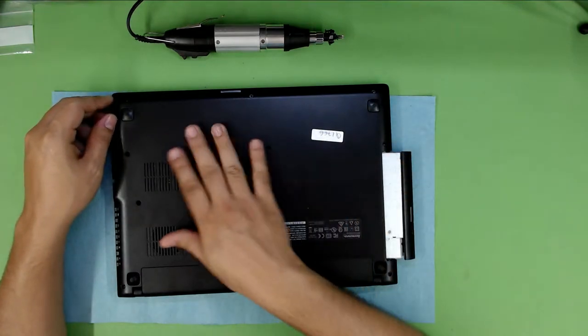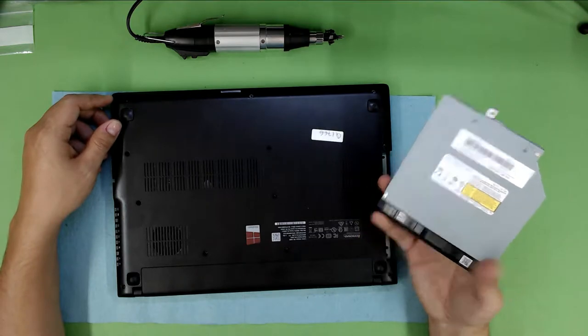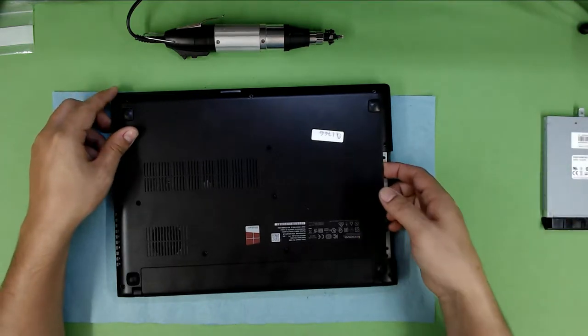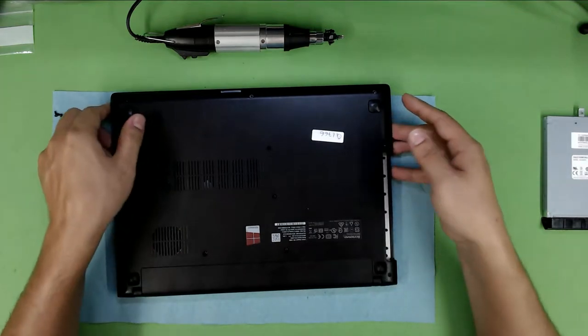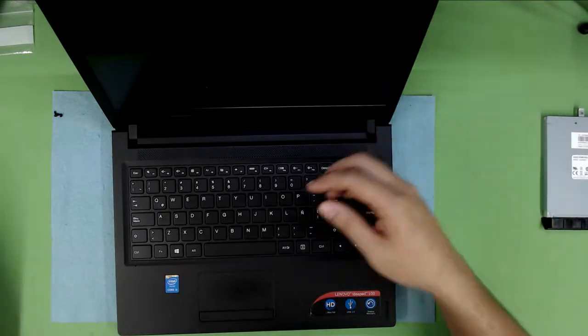Once you remove the screws you can just pull the CD-ROM out, and that's as far as you go for replacing your CD-ROM. Next you want to flip it over and open the lid.